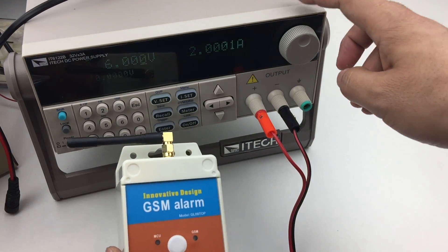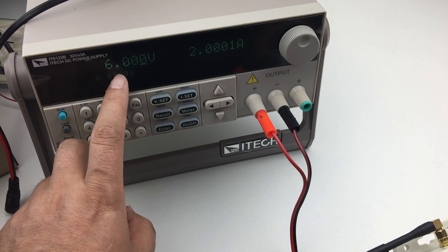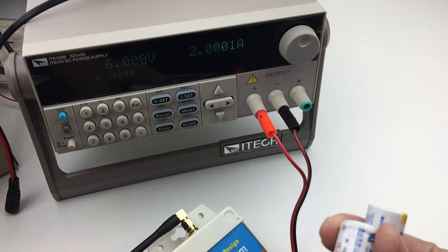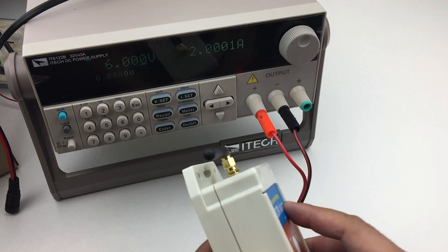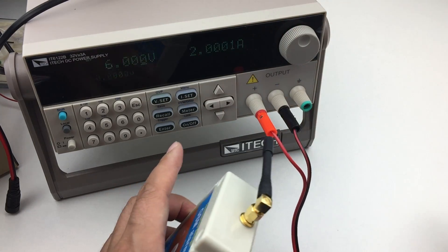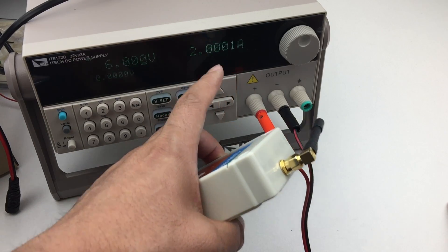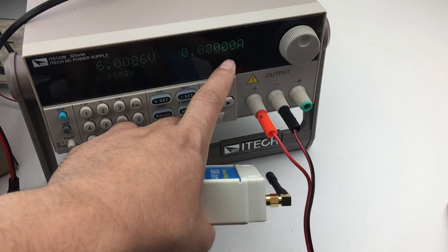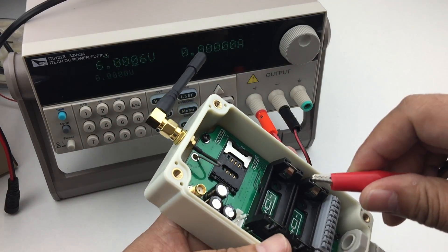Now we can test with this power supply. The power supply is already adjusted to six volts — that is for two batteries. For this power supply, the minimum working current resolution is 10 microamperes.